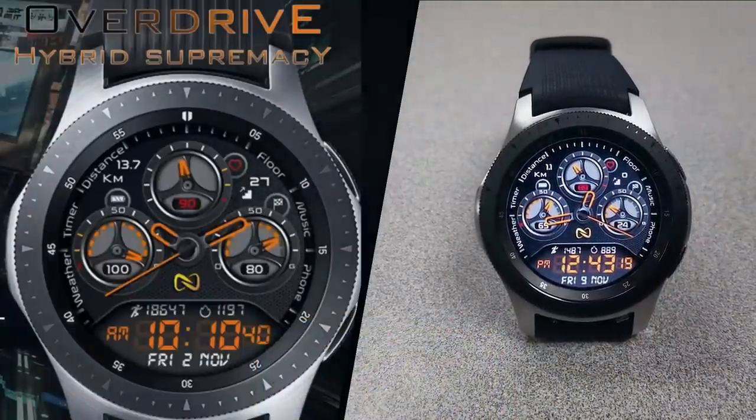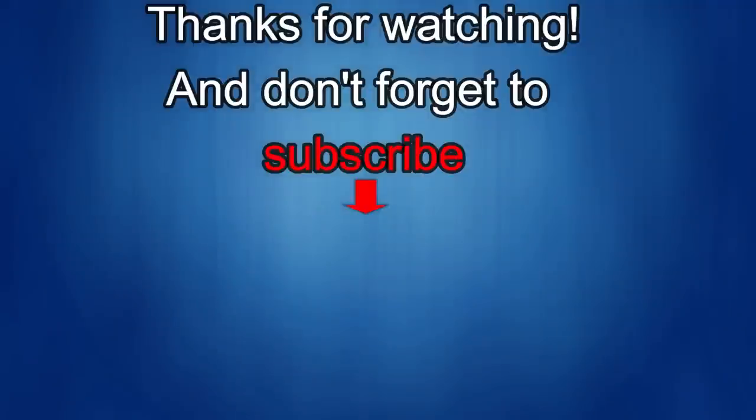Thanks again for watching our review — if you liked it, show us some love with a thumbs up, subscribe to the channel, and share the video with your friends. Your support helps me keep the channel going and continue to offer discounts, giveaways, and fresh content. I'll see you in the next episode — until then, take care!